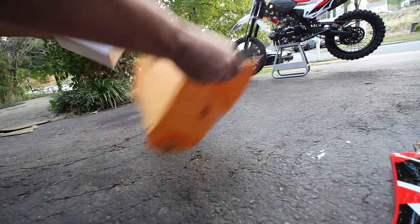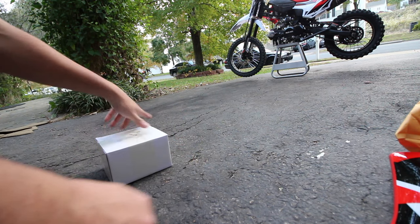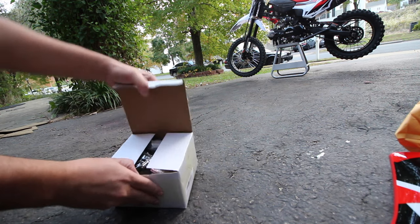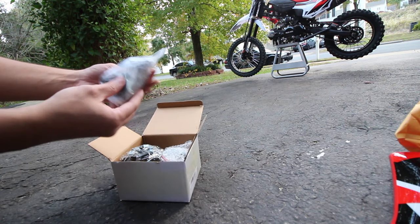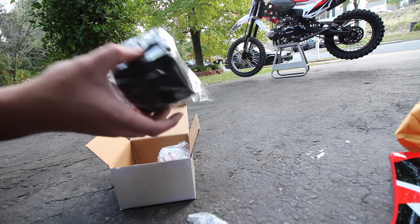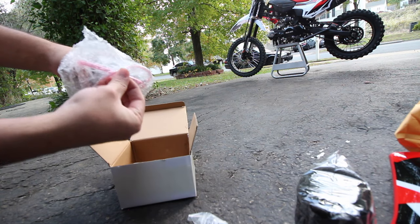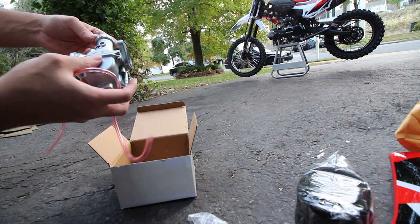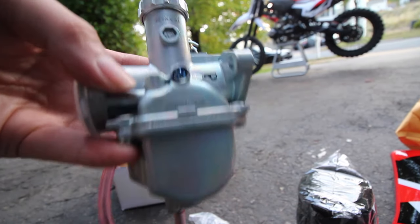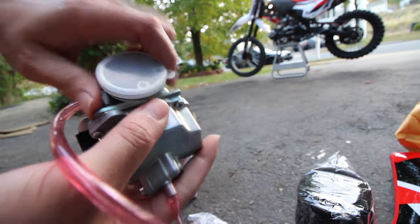Here's the box with the actual carburetor — they may have changed their shipping box but the product looks the same. Inside we have the L-pipe with a metal gasket, an air filter which we probably won't use since I'm not sure it'll fit, and then the carburetor itself — the Mikuni knockoff. It says Mikuni on it and also 'Japan TA,' so I'm not sure if it's genuine, but it's what we've got.